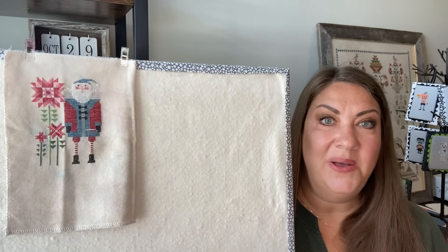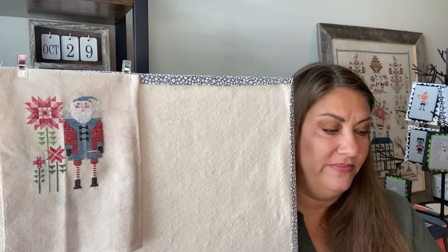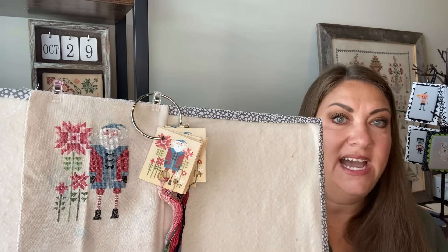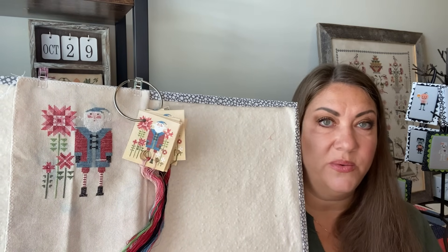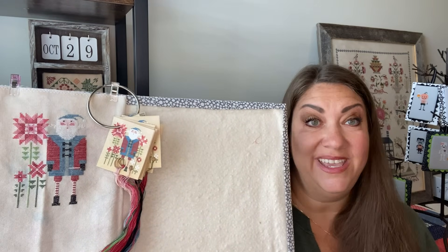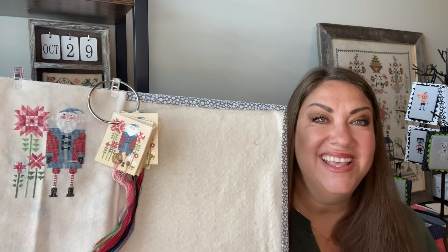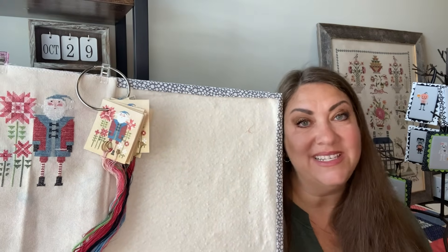It's the Wee Santa by Heart and Hand. The hashtag is #WeeSantaSAL and it's broken up into three weeks. The flowers I've already stitched was the first week, and the second week was the Santa. I really didn't think I was going to get it done but I ended up getting it done right in the nick of time. The last week, which is where we're at now, is the flowers on the other side of Santa, and I feel quite certain I'll be able to get that done.